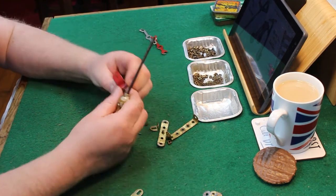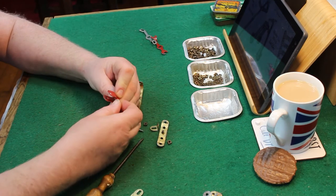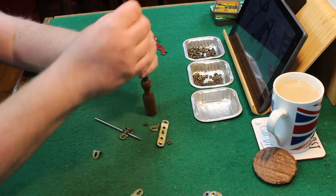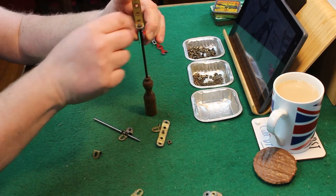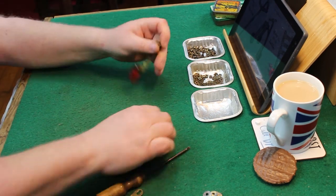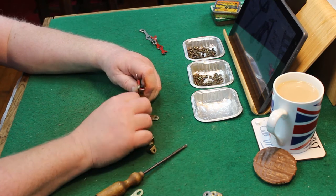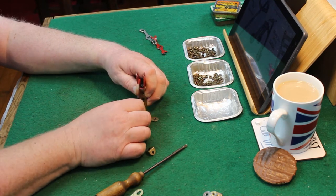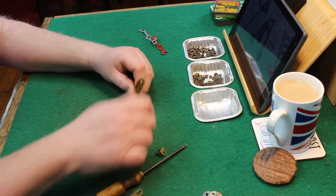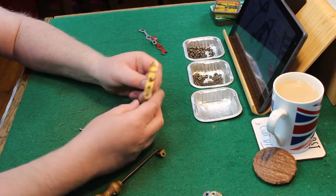When I was first constructing this, I was trying to use a couple of number 12s — that's the angle bracket — to make up the front of the vehicle. I was going to attach those to a number five perforated strip, and it seemed a really simple option. It suddenly dawned on me: why don't I use a number 48 double angle strip? It's just so much easier.